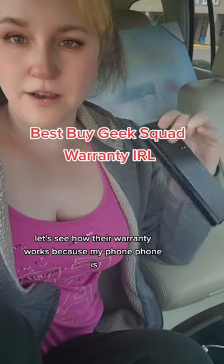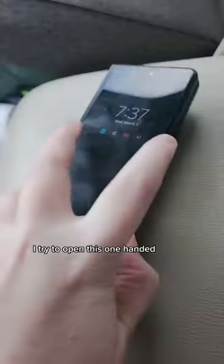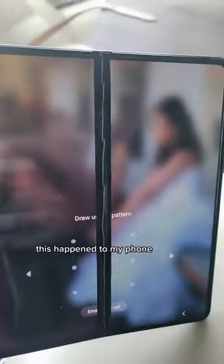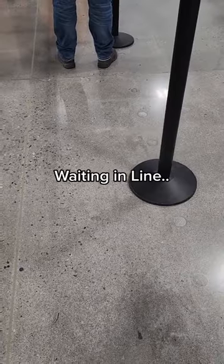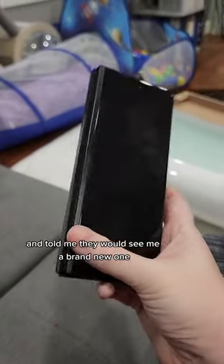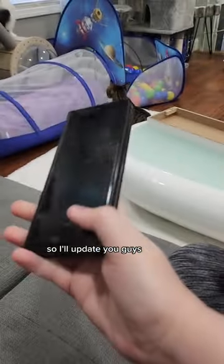I'm at Best Buy to see how their warranty works because my fold phone broke. I'll try to open it one-handed — this happened to my fold phone and you can't even draw the pattern because the screen is split. They sent me back home with this phone and told me they would send me a brand new one, and this one would have to be returned. I'll update you guys.